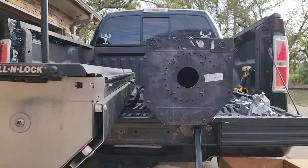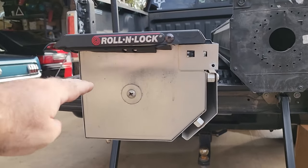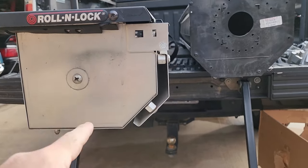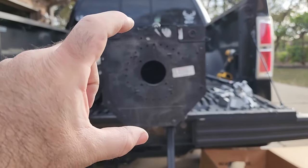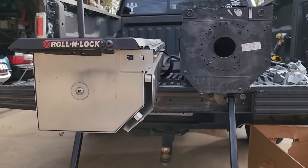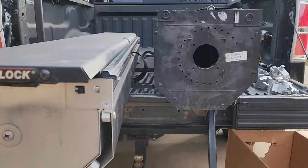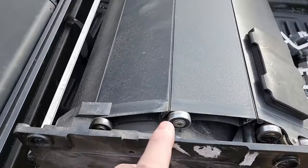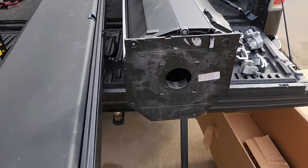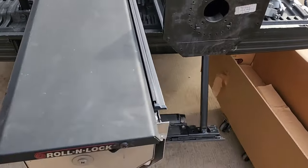Just comparing these two side by side, you can see the profiles are different. This one is shorter and sits above the bed, so there's less rolled up in there. This one is much bigger and it's all below the bed, so you're actually going to lose more bed space with the Retrax — at least that's what it looks like. The Retrax is all metal with ball bearings. It's definitely constructed differently, that's for sure.